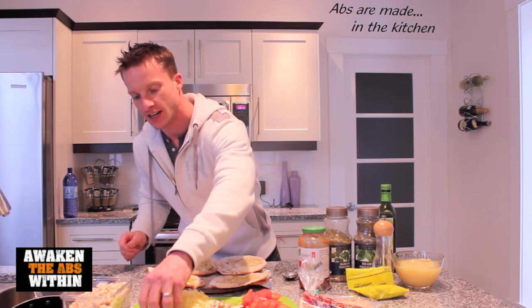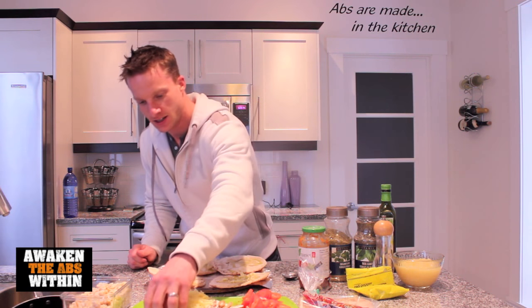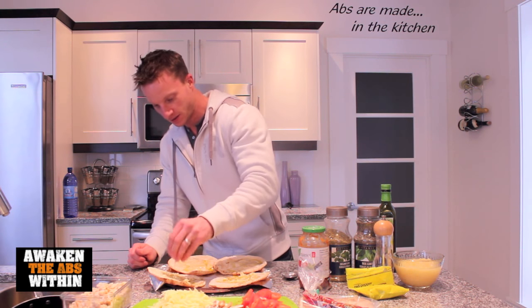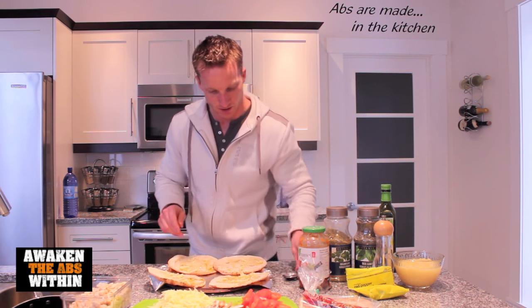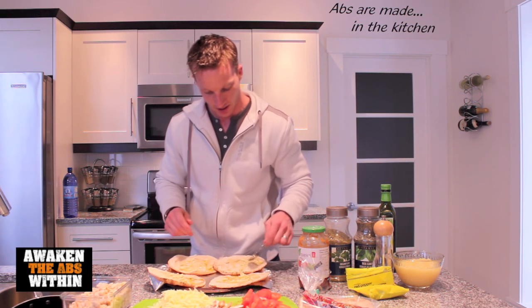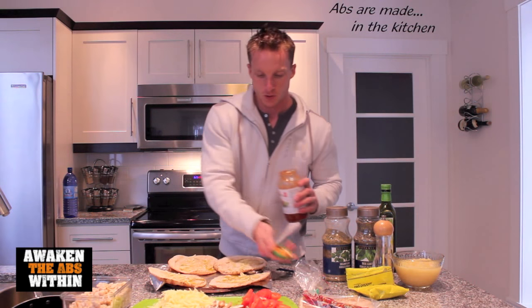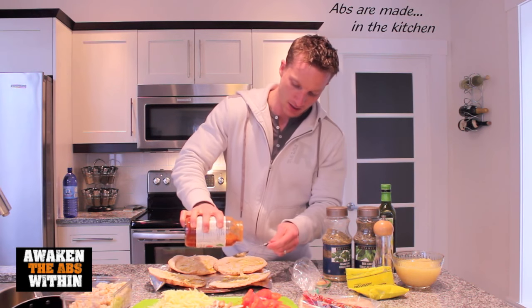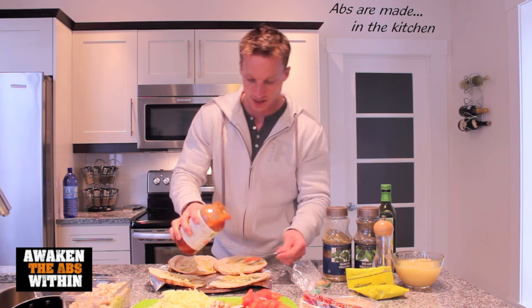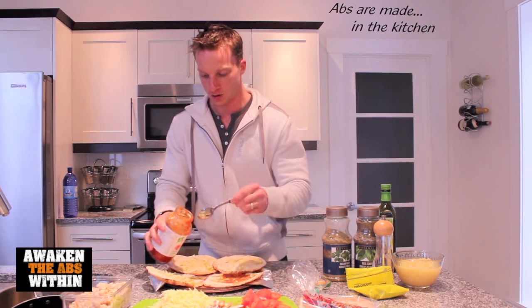We're going to take some grated fresh garlic. You've got to love the flavor that garlic gives anything, especially pizza. Spread it around — you don't want one bite with a big chunk of garlic on it. Now that we have the olive oil and the garlic on there, we're going to put some tomato sauce, pasta sauce, pizza sauce — whatever you want to call it — over top.